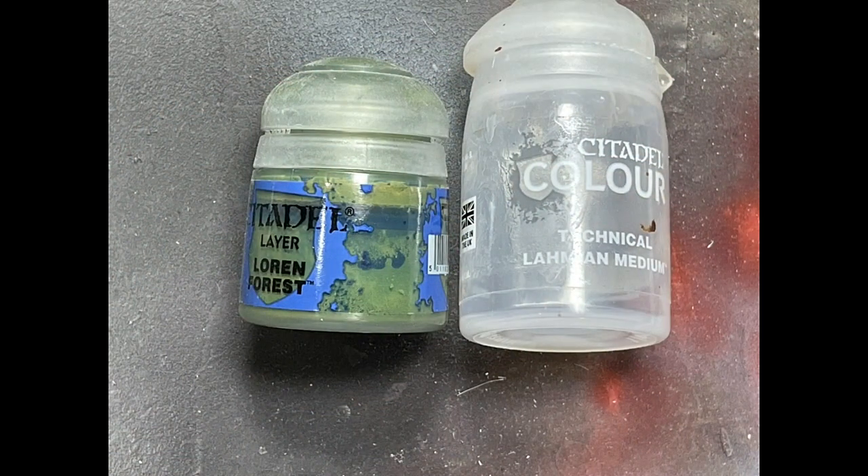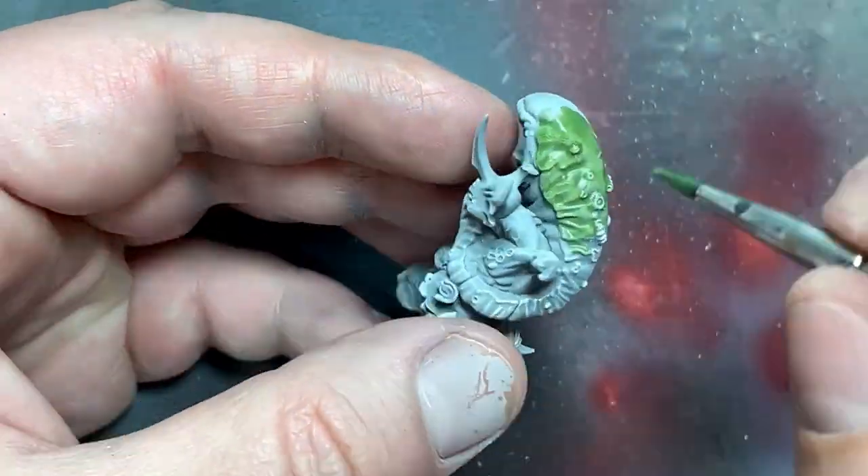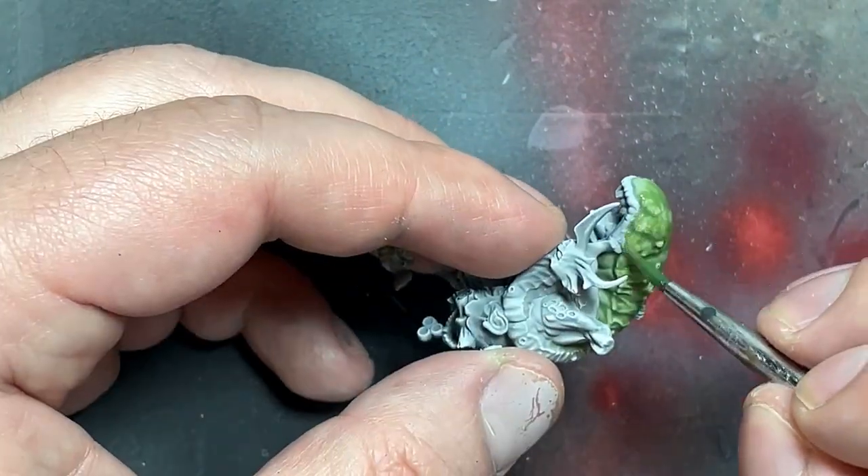With Loren Forest diluted with Lahmian Medium into a wash — I added Lahmian Medium until it was the right consistency — I applied it all over the model. It really worked well with the pre-coating we did.